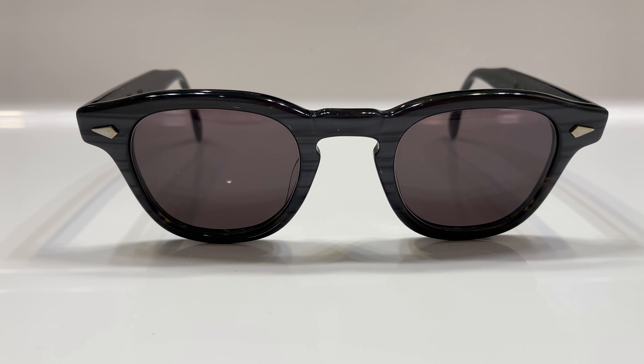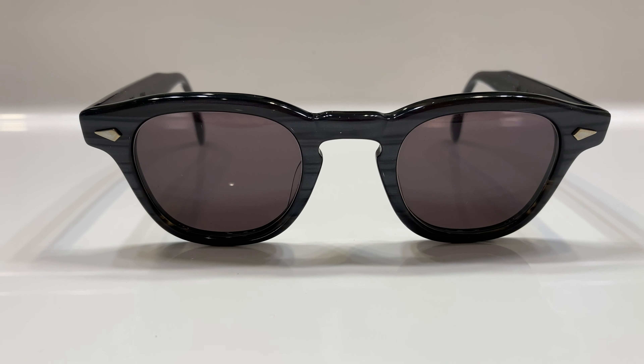Each pair is completely handmade in Japan — handmade, not handcrafted, which is a lot better. It features seven barrel hinges. To me, this looks like a better version of the Moscott Lemtosh, so if you're looking for an upgrade from that model, this would be perfect. Thank you for watching.